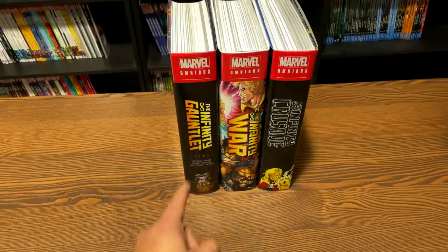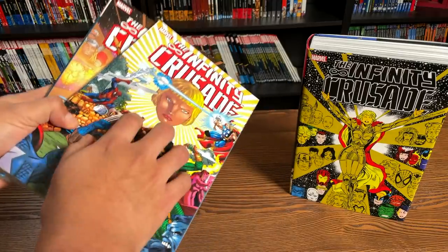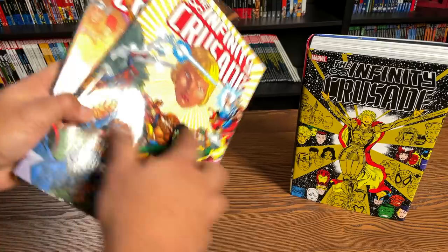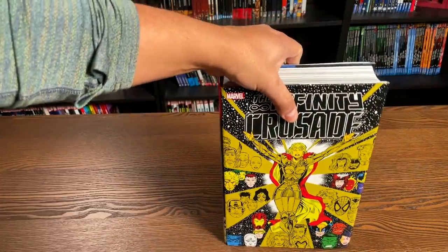I know some of you are OCD just as bad as I am. This was previously collected in a series of two trade paperbacks. However, this just collects the Infinity Crusade six issues, Adam Warlock Chronicles one through five, and then six issues of Warlock and the Infinity Watch. This collects all the tie-ins as well.